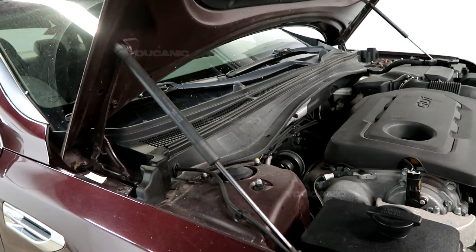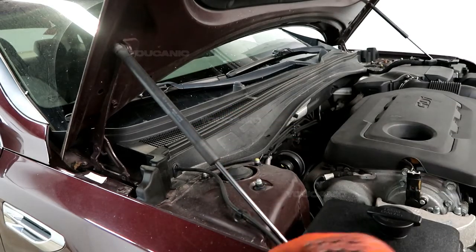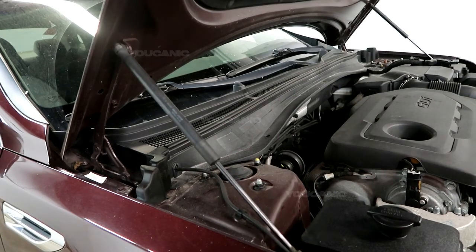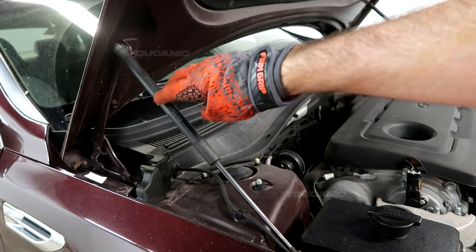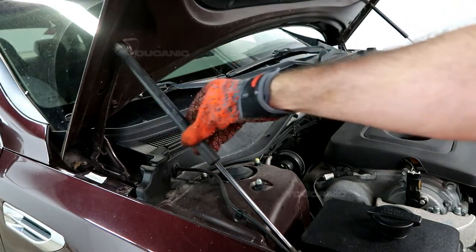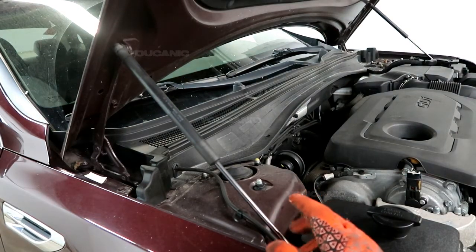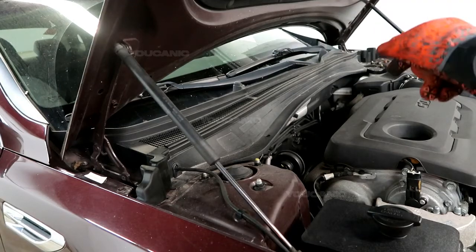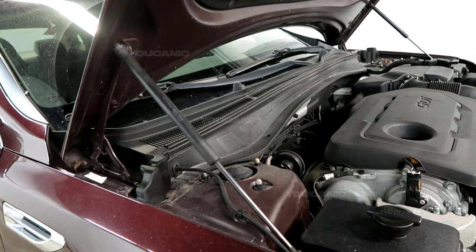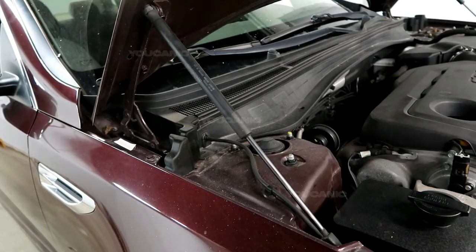This hood has two lift struts, one on both sides. First, you're going to want to secure the hood up with either a 2x4 or something to hold it up, because when you remove a strut the hood won't stay open — that's why you'd be replacing it. You'll want to secure it or have a helper hold the hood up, because if you take one off, the other side will not be able to hold the hood up by itself.